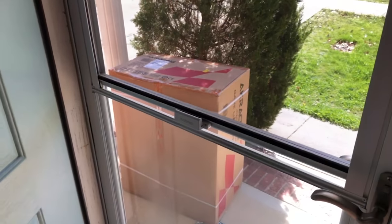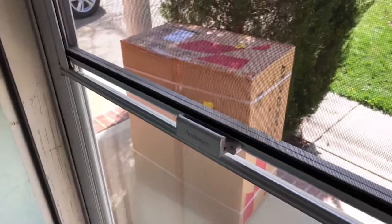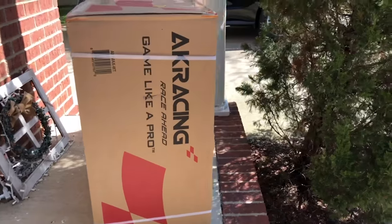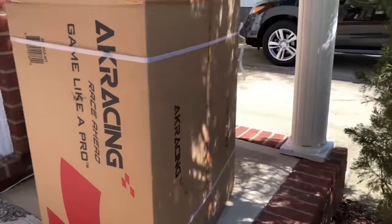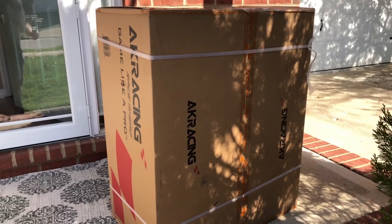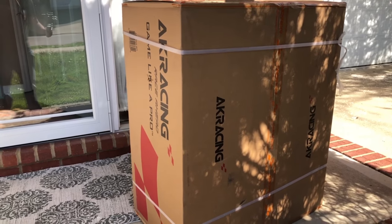And here it is, the AK Racing Masters Series Max Gaming Chair. I knew this was going to be a big box, but wow. Look at that — pretty giant. So I'm going to bring this giant box inside, get it opened up, and then we're going to put it together and check it out.